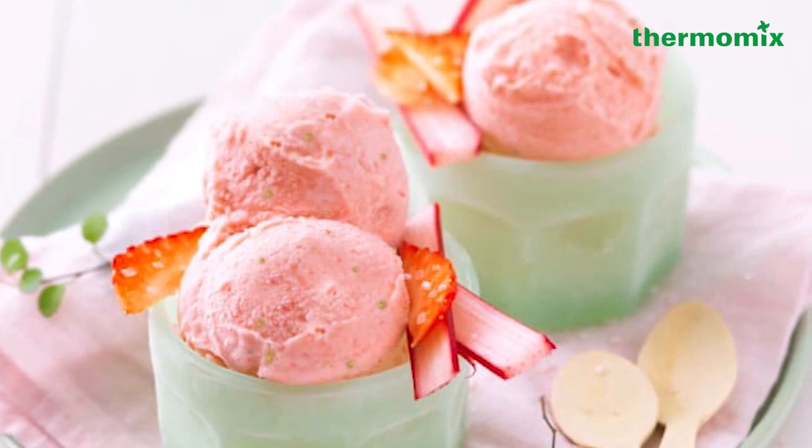Welcome to your Thermomix cooking experience. Today, we're going to show you a very simple banana and strawberry sorbet.